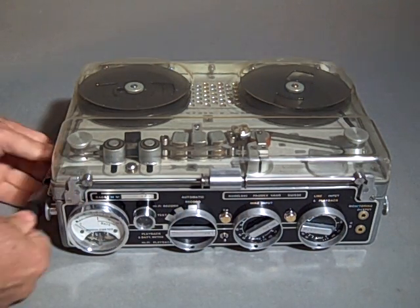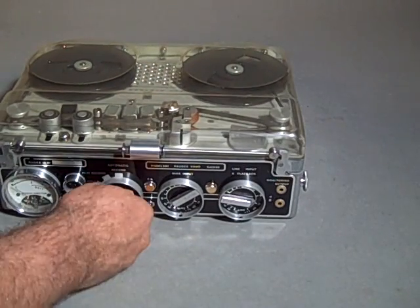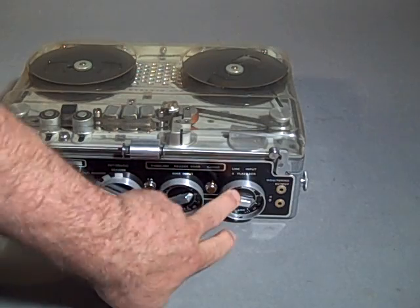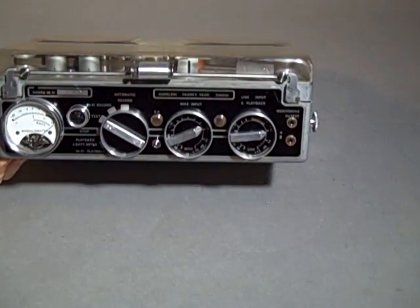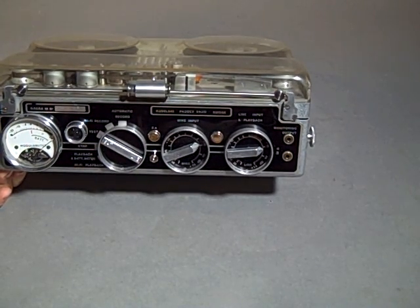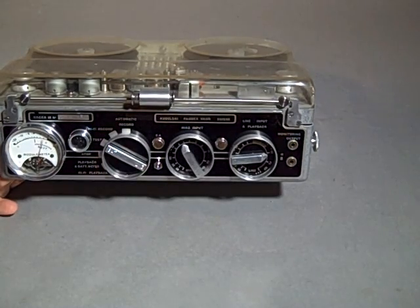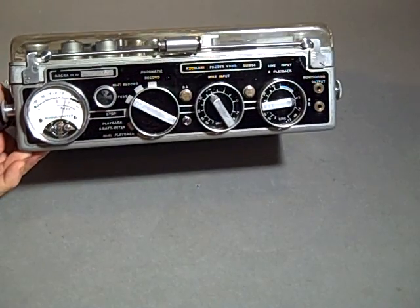Now we'll do a record test. We'll plug in a microphone to the record jack here. We'll put it into test and we can see that when we turn the volume up and I talk into the mic, the meter is functioning. It's quite loud at this point — I'll turn it down some. So there you see the meter working.